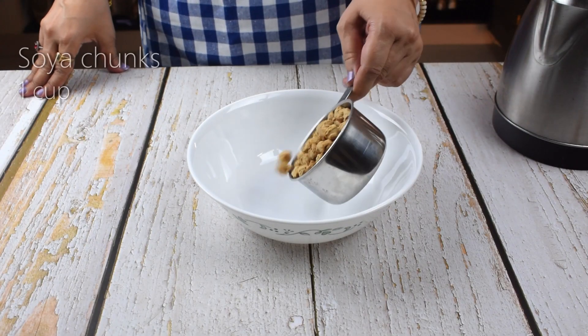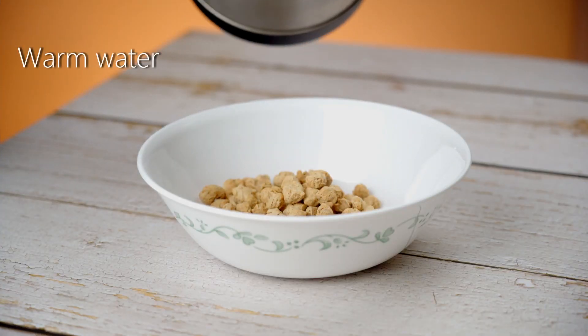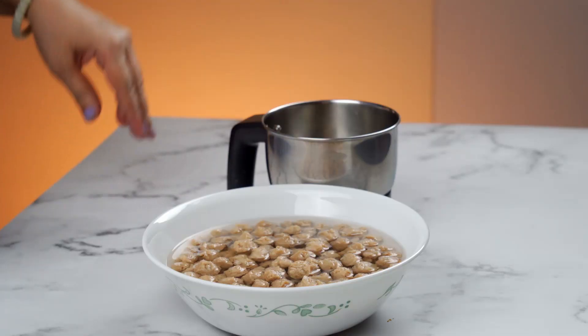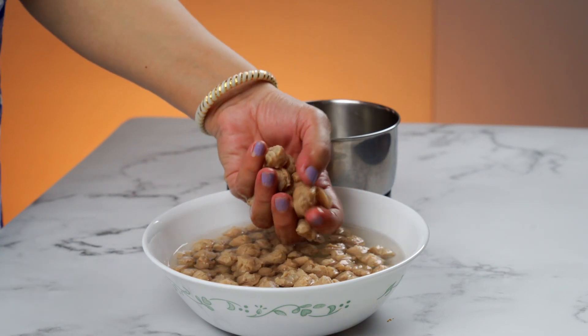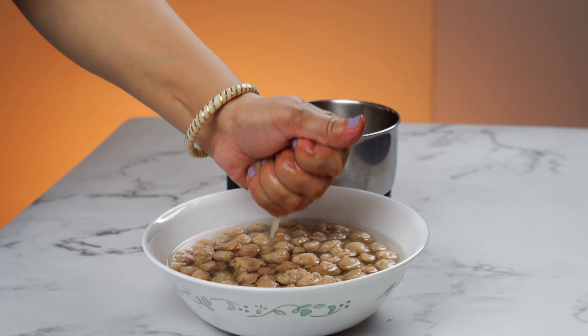We will take 1 cup of soya chunks for this. We will pour it in warm water for 10-15 minutes. We will soak it well. Now we will pour it in warm water and mix it well.